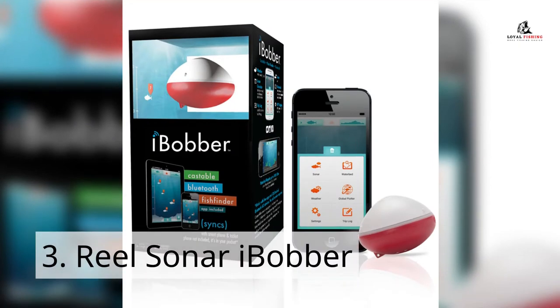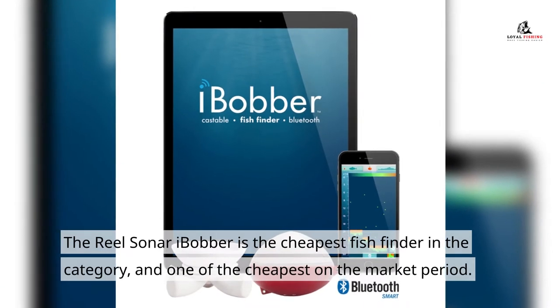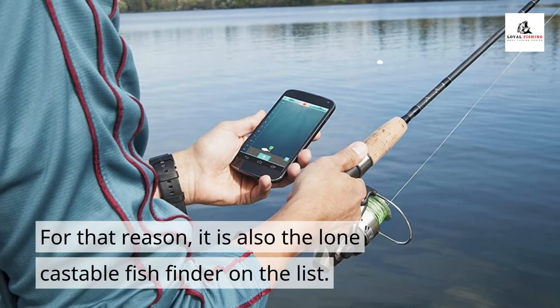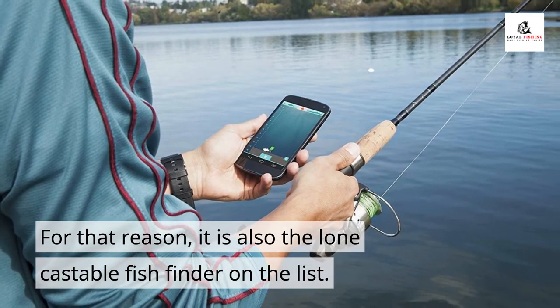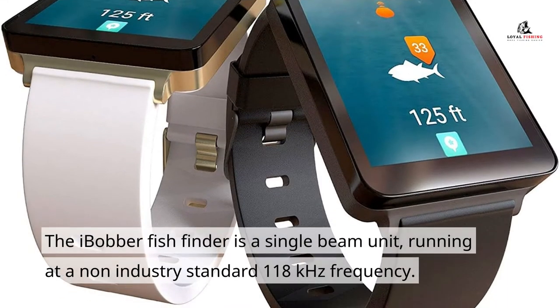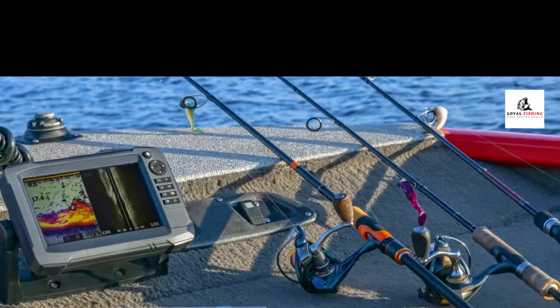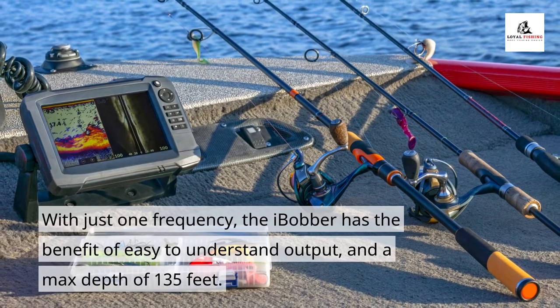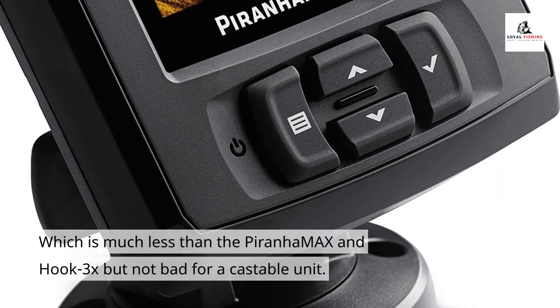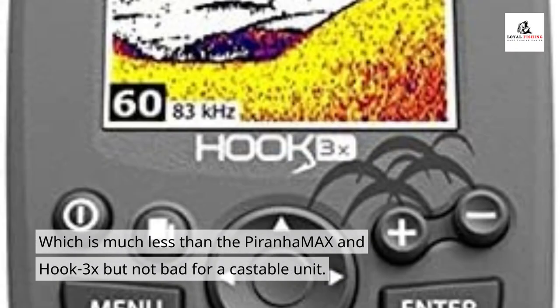Number 3: the Real Sonar Eye Bobber. The Real Sonar Eye Bobber is the cheapest fish finder in the category and one of the cheapest on the market period. For that reason, it is also the lone castable fish finder on this list. There is nothing wrong with a portable fish finder, but as units with 5-inch screens and GPS continue to drop in price, it may no longer be worth the small savings. The Eye Bobber is a single-beam unit running at a non-industry-standard 118 kHz frequency. With just one frequency, the Eye Bobber has easy-to-understand output and a max depth of 135 feet, which is much less than the Piranha Max and Hook 3X, but not bad for a castable unit.